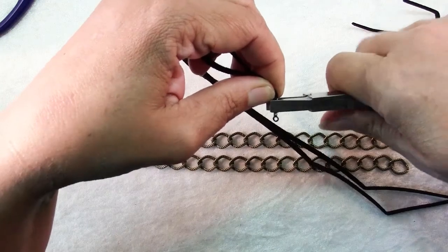If you're concerned about these coming out — I'm not, but if you are — you can add a dab of glue in there. If you were using a different kind of cord that's more slippery or isn't as thick, then a dab of glue might be in order.